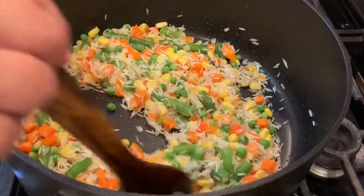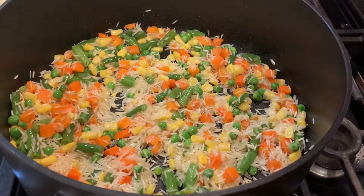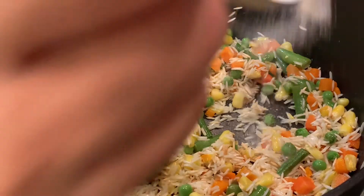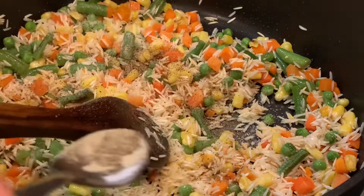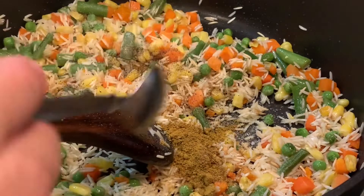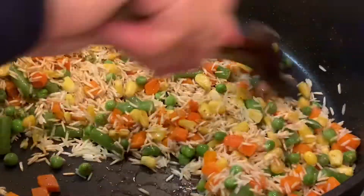Then I mix everything together and brown my rice with the vegetables in the oil before adding the water. We keep stirring and mixing the rice and the vegetables, tossing them in the oil. Then we add the seasoning — salt to taste and some black pepper. I added some curry powder too; whoever likes it can add it, that's optional. Then stir everything together before adding the water.